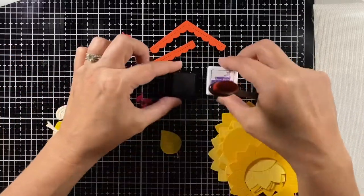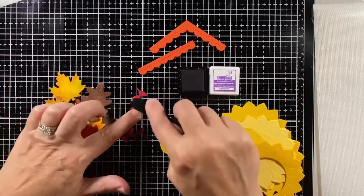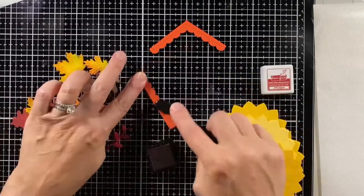On the little vines — these are from the Birdhouse add-on — I'm using some sugar plum on some of the reds and on the brown cardstocks.